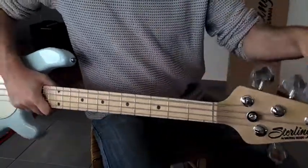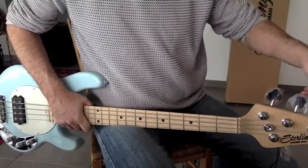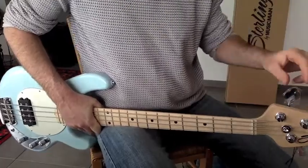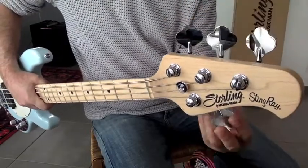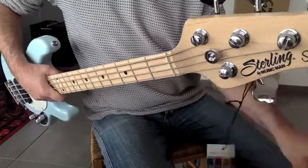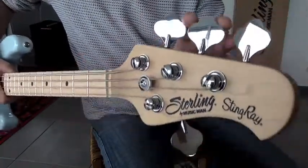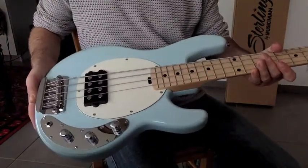Anyway, the headstock — this is the Sterling by Music Man Stingray headstock. Taking off the plastic on the tuners. I love this classic Music Man head, with three tuners on one side and the treble one on the other side. Great — I always wanted to have that.